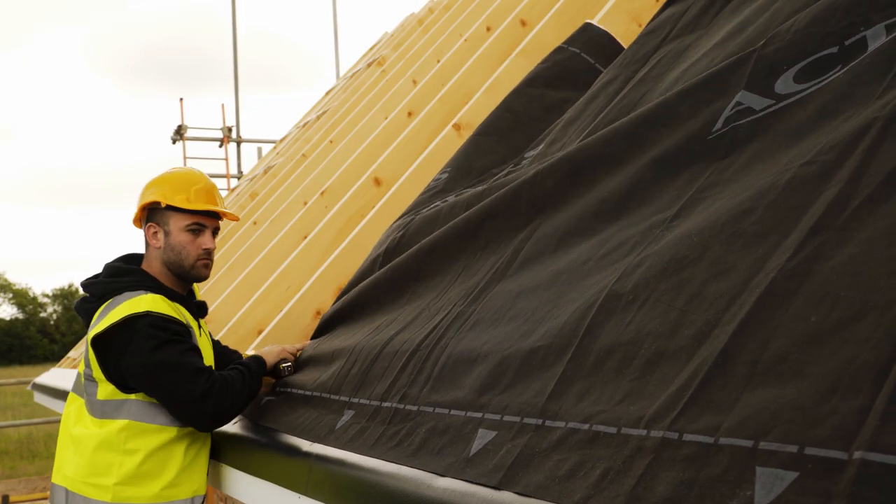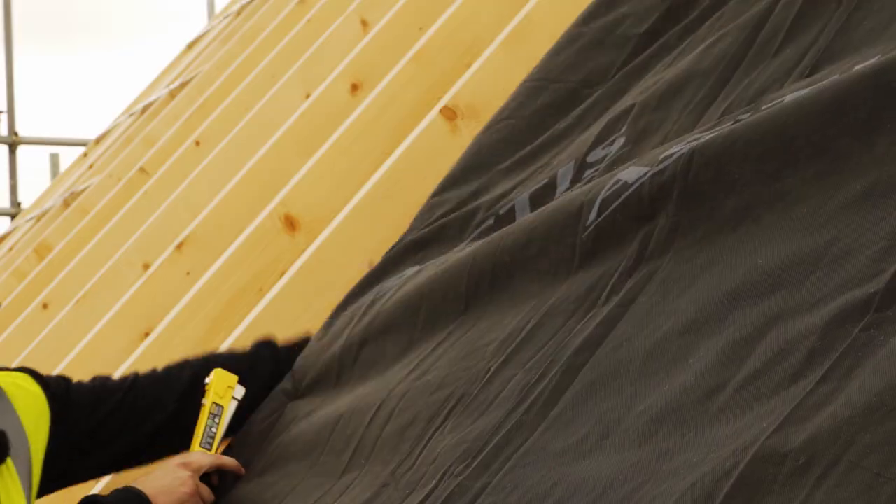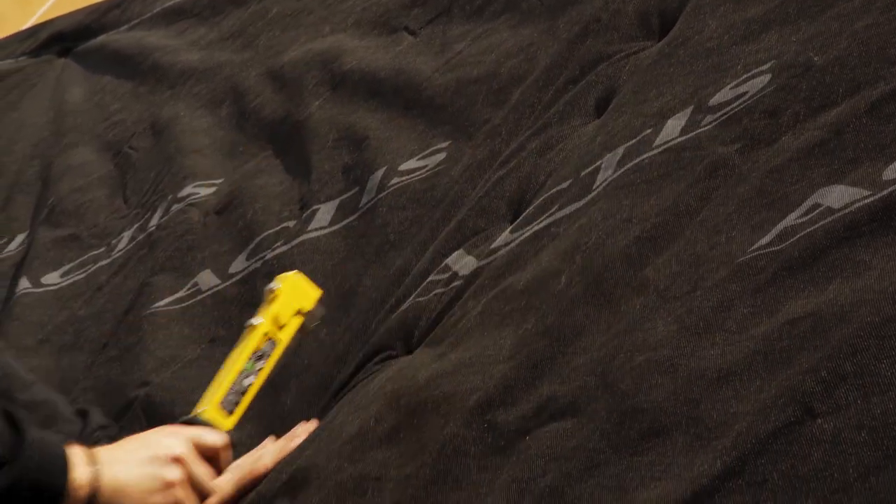Then staple at each rafter in between at 100mm centres.